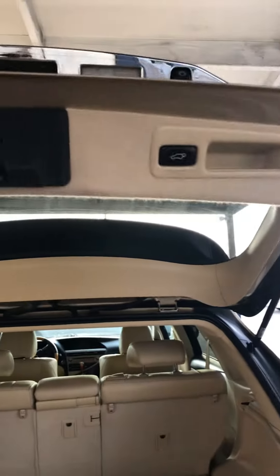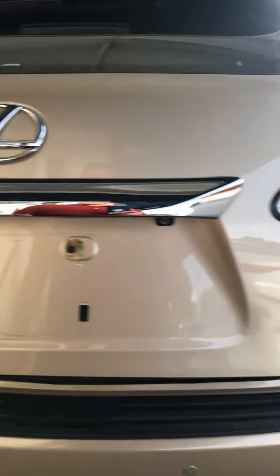The cargo area is clean and does have a cargo net. It also includes a first aid kit. This vehicle has a power liftgate, and it does have a backup camera that shows up in the rear view mirror.